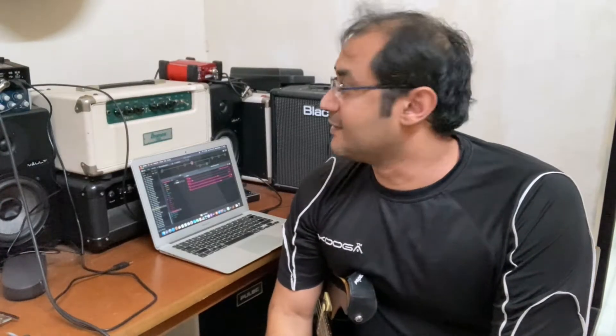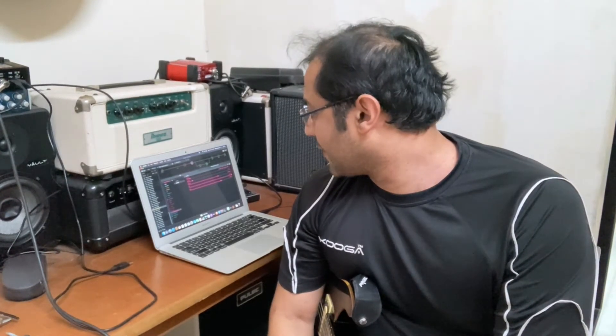Hi, welcome to another HX STOMP impulse response video and today the sound in focus is a Marshall sound. I'm using the Plexi-Bright model on the HX STOMP and I'm using a Marshall 4x12 1960 KONE EDGE SM57 IR.